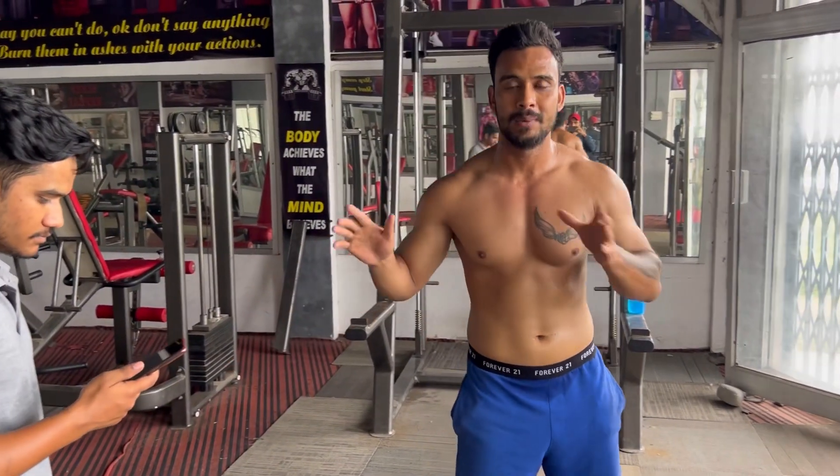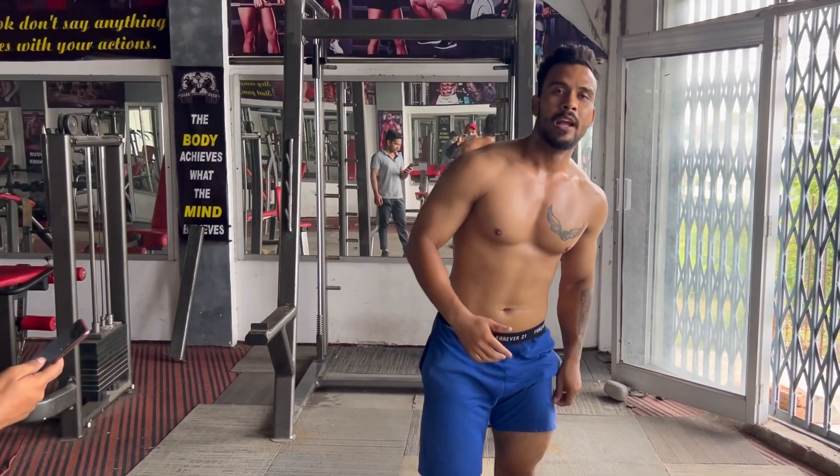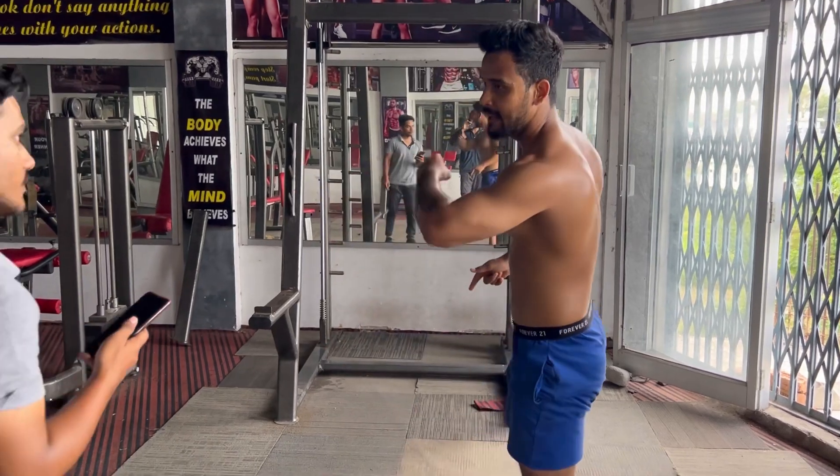Hey guys, welcome back to my channel. Today we are going to have a 2-minute pull-up challenge. I will do as many pull-ups as I can in 2 minutes and take the rest. I have a leg workout, my body is exhausted, I have had a full heavy workout. So let's start the challenge!